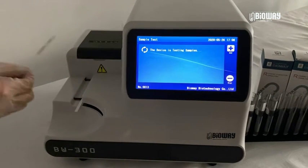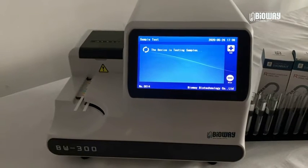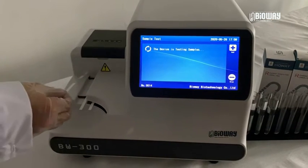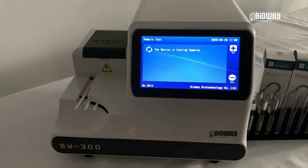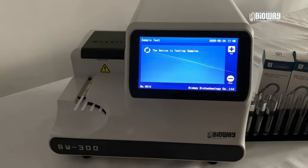During the test process, the sample conveyor keeps running. Therefore, you can continually place strips into the device. It can conduct more than 500 sample tests in one hour.